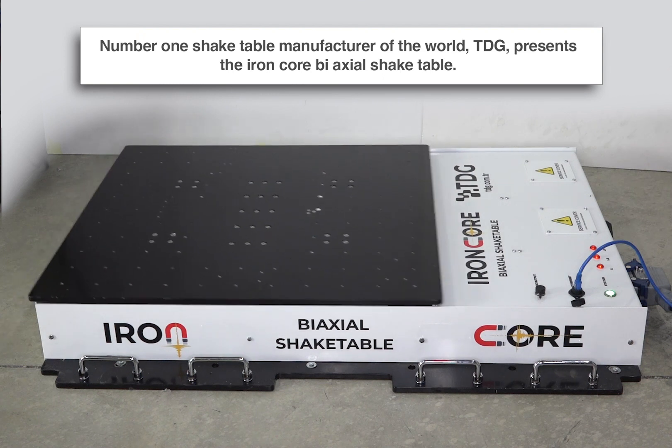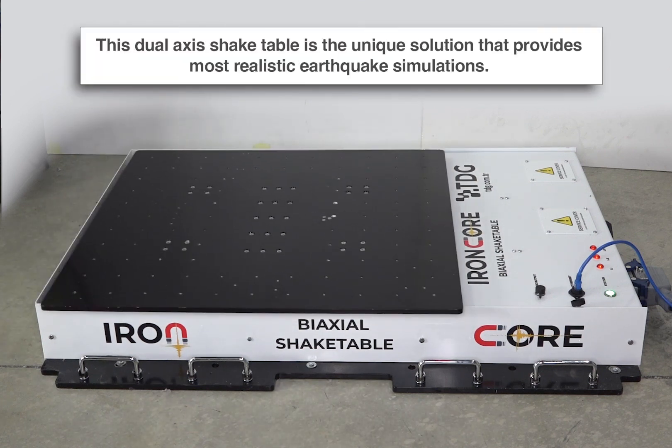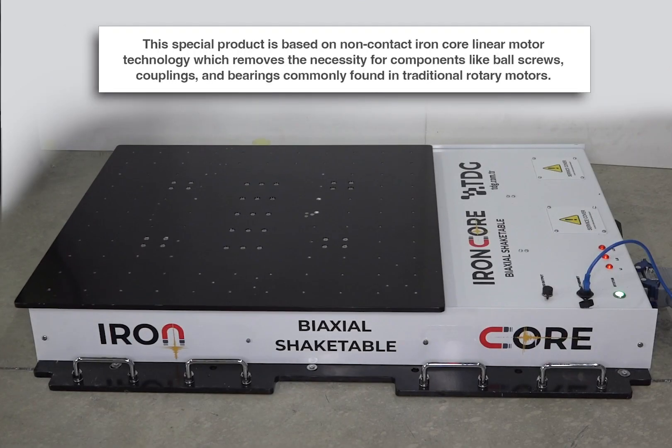Number one shake table manufacturer of the world, TDG presents the Iron Core Biaxial Shake Table. This dual axis shake table is the unique solution that provides the most realistic earthquake simulations.